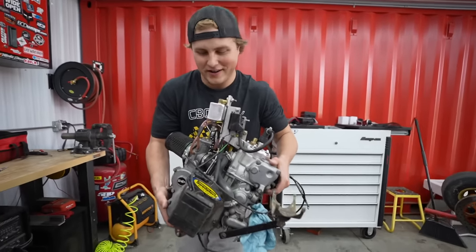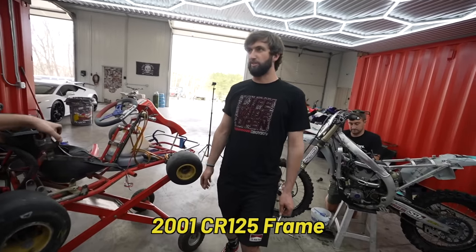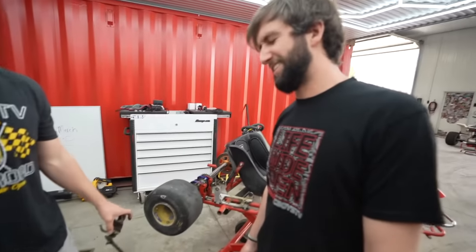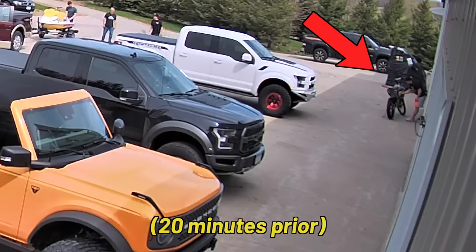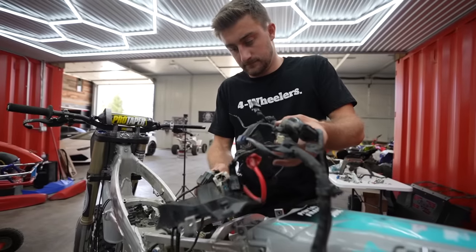Motor's out of the cart. Can we swap it into a 2001 CR125 frame? I was saying we put it in a Miata. Oh my gosh, when did this tip over? The wiring harness is out and now we just have one last bolt and we should be able to pull the motor out of the dirt bug.